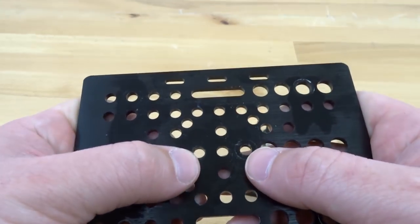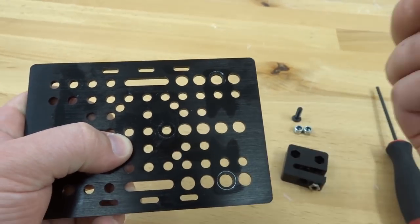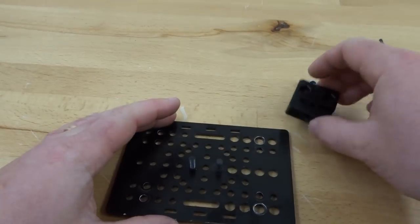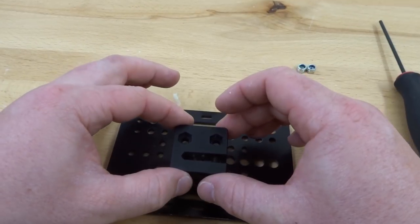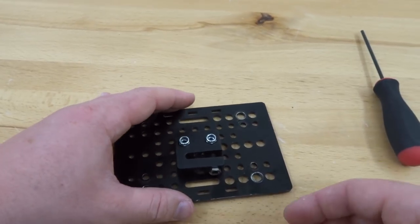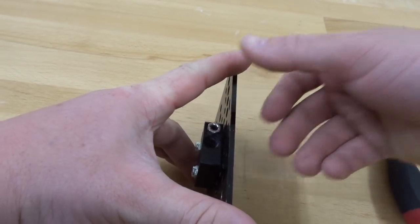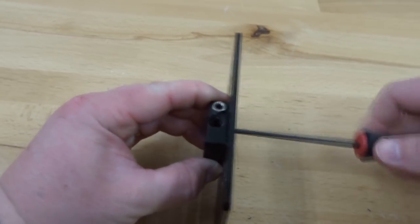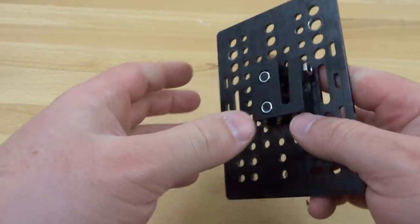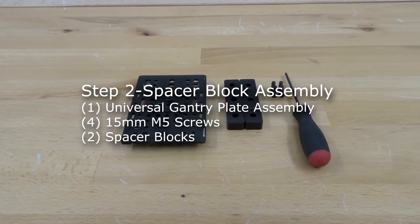We're going to place our anti-backlash nut block in the center two holes. Rotating the plate to the side, we place our anti-backlash nut block on top, add our nylon hex nuts, rotate the plate back, and tighten it down. Now we have our anti-backlash nut block in place — let's put this assembly to the side and move on.